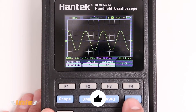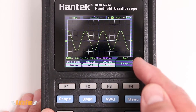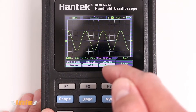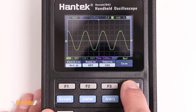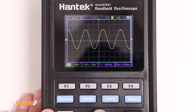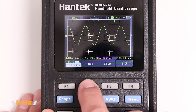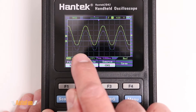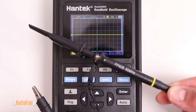Also found under the menu's second page is the reference waveform function, which lets you save a reference waveform into position A or position B — this is separate from the save data option. After saving, you can move the current waveform around and then enable the saved reference waveform, which appears in a slightly different color so you can compare it to whatever else is on the screen.